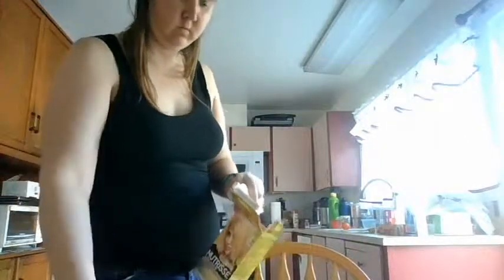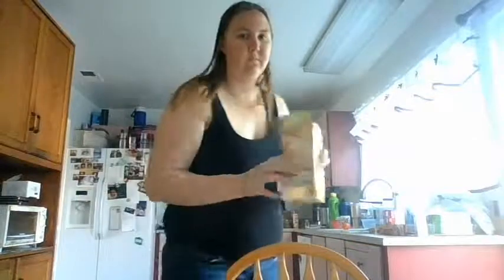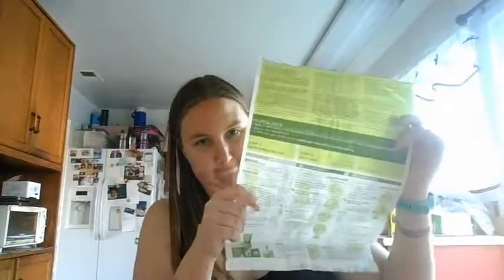I'd like to thank Garnier for sending me this hair dye. It comes with an applicator, the dye, some conditioner, and also a little oil coloring thing. It's supposed to be blonde, so we'll see what happens. I just wanted to shoot a video showing you guys how to do it.